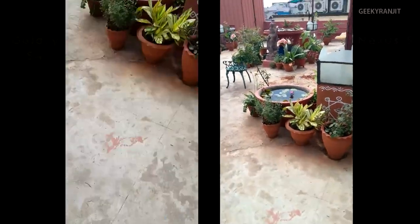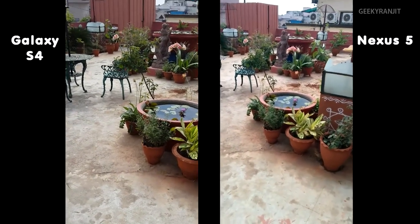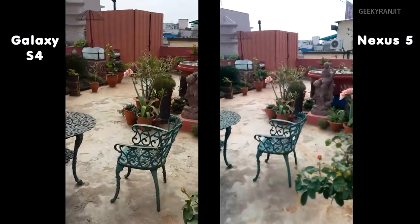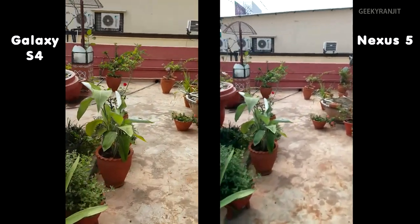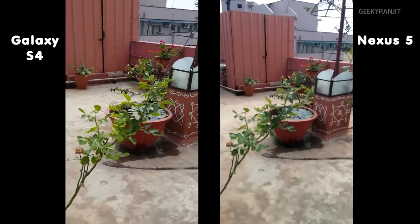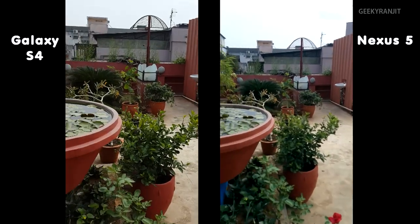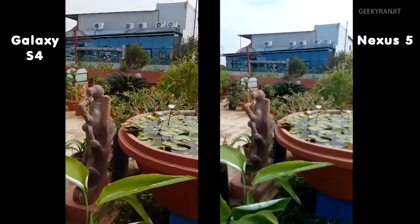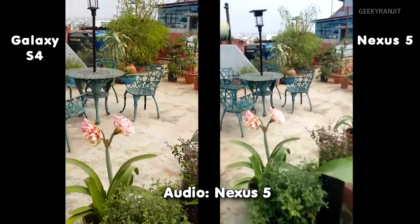I have the Galaxy S4 on the left and the Nexus 5 on the right, and we are recording video side-by-side. The Galaxy S4 does not have hardware-based image stabilization, but I've enabled the software-based image stabilization. The Nexus 5 does have optical image stabilization, so let's see which one does a better job. In terms of audio, I'll be switching between the audio from the Nexus 5 and the Galaxy S4. The Galaxy S4 I'm using is the Exynos one — that's the Octa-core version.